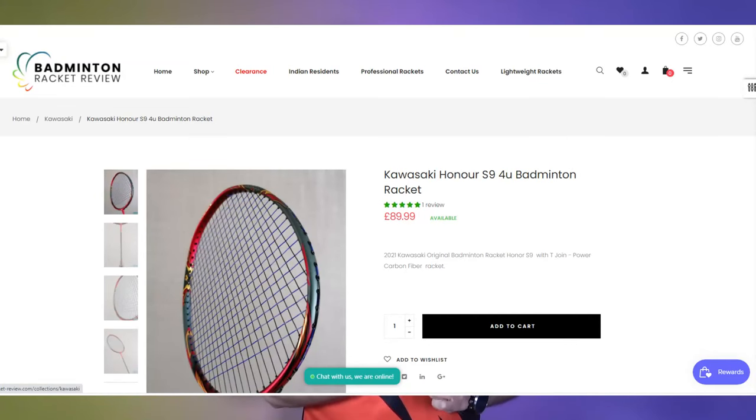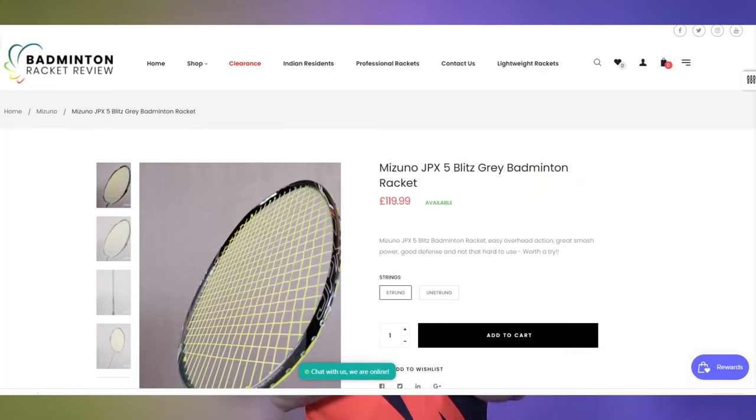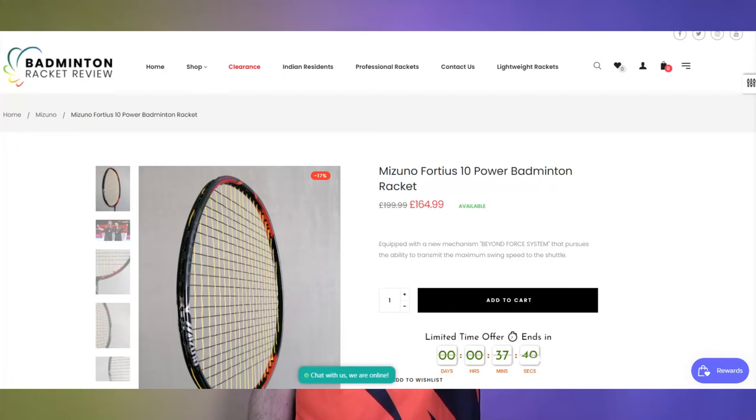In the 4U category, I'd look at the Kawasaki Honor S9 — though it does flex, so if you don't like flex it may not be for you. The Jnice Black Panther and the Mizuno JPX5 Blitz are options, though the Mizuno flexes and feels heavier to use, requiring certain technique. At a higher professional grade, the Yonex Astrox 88D Pro is quite stiff and controlled but takes some learning. The Mizuno 40S 10 Power is super heavy and really head heavy — a world-class racket used by former world champions.